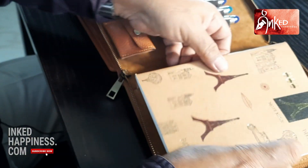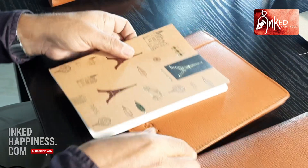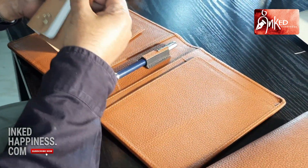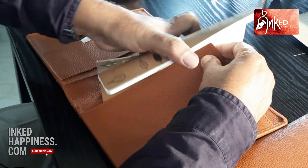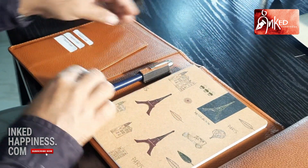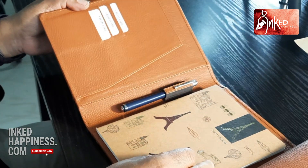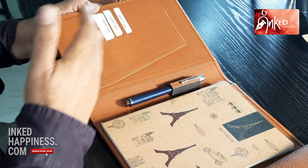The other one is pretty simple. I am just taking out this notebook — this is a simple book where you can put a notebook just like this. You can have a pen, you can have cards here, and you can keep some accessories here and things like that.